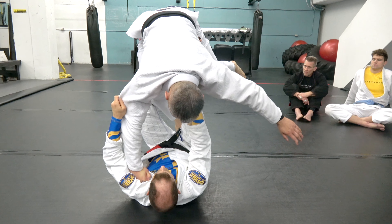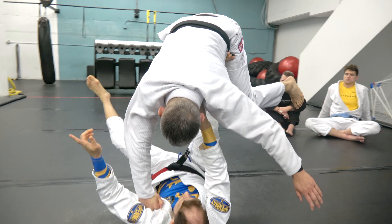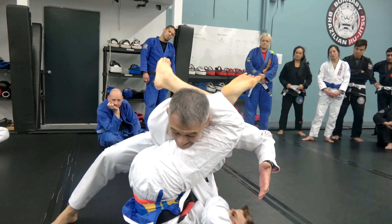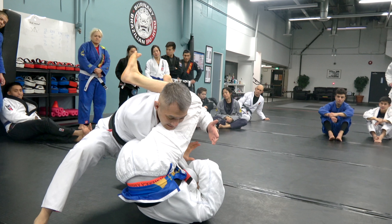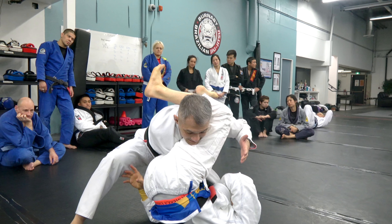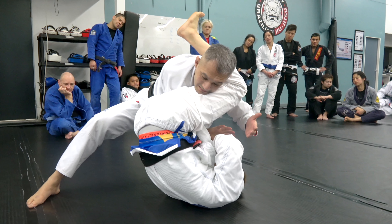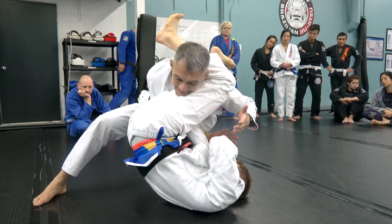Doesn't matter. From here, my left leg comes off and swings around to my right, while my right leg bends. Now we'll often end up a little stacked in this move — keep stacking a little more. So the problem is finishing when we're already stacked. I already made some mistakes if I allowed him to get this deep on me.